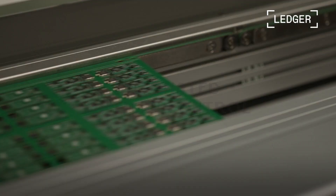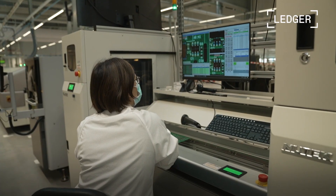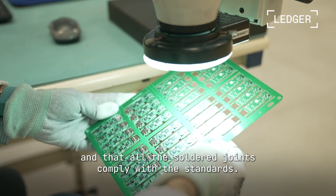So we will verify that everything works well. We will verify that all the components are in the right place and that all the solder joints are conformed to the norm.